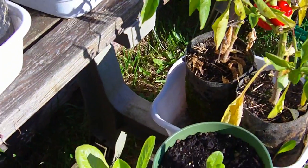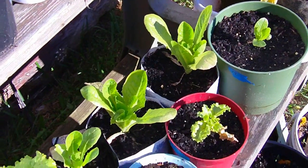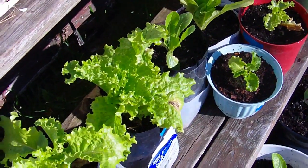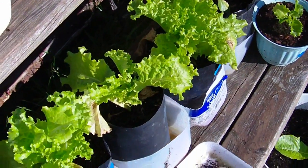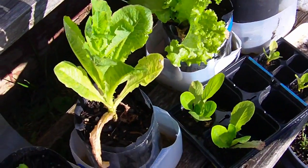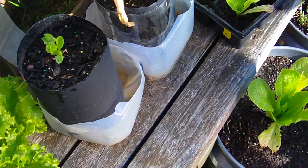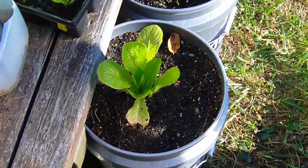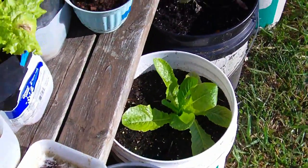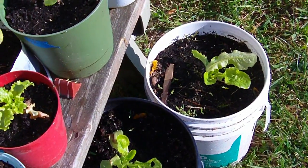It's a pepper plant. It's about 40 degrees right now. I'll just tuck the plastic under the edge of the bucket to hold it down so the wind don't blow it away — just keeping it growing.